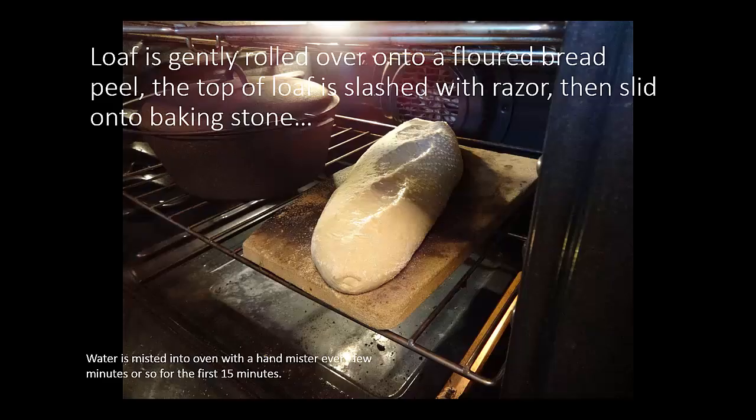Here you see the baguette that's on the baking stone. I essentially have a wooden peel — that's like a thin breadboard with a long handle. I put some cornmeal or flour onto the peel to dust it, and then you gently roll the proofed dough or loaf over onto the peel. You want to do this gently so that you don't deflate the risen loaf. As long as you have flour or cornmeal between the wood and the bottom of the loaf, you can then slide — with a quick jerk action — the loaf onto the baking stone, sliding it off the peel.